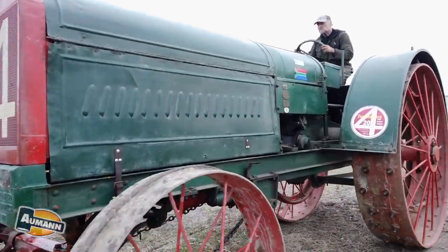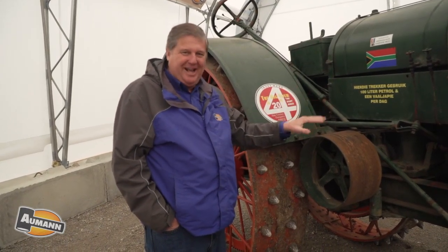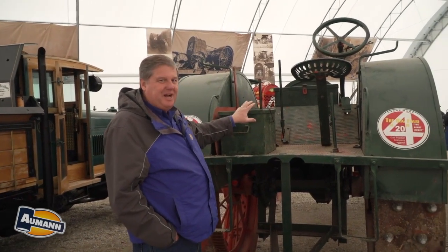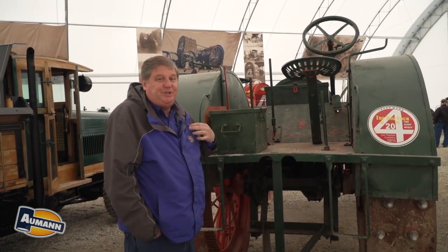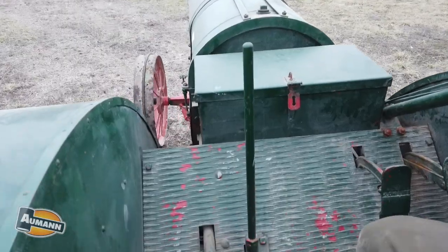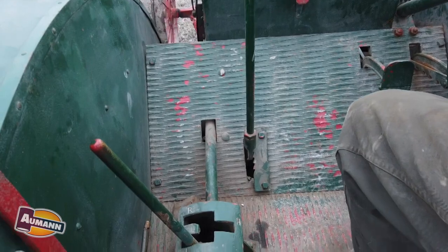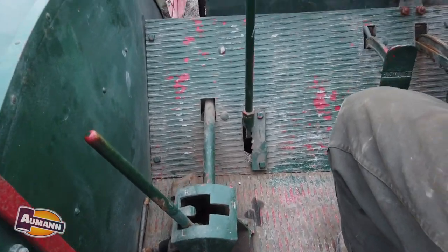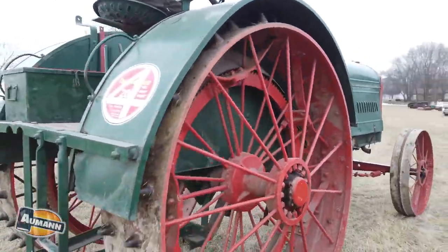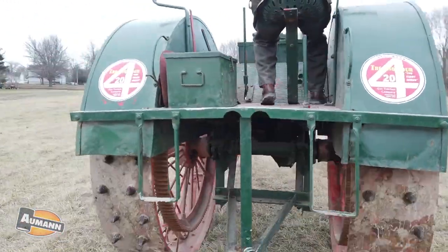This thing has tens of thousands of miles on it — it's probably the most high-mileage Emerson Branningham on the planet. This is kind of a standardized operating platform, which we're used to now, but I have to stress how revolutionary this was in 1914 or 1915. This was a radical new design. There were still tractors being produced that you had to stand up on to drive.